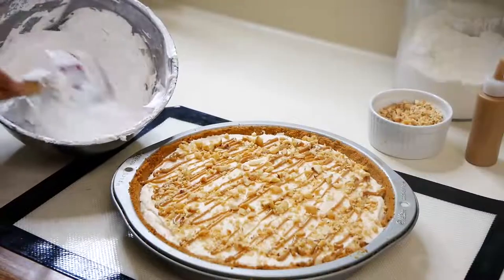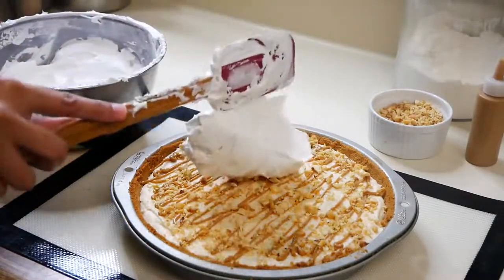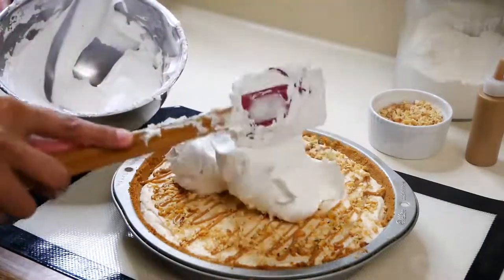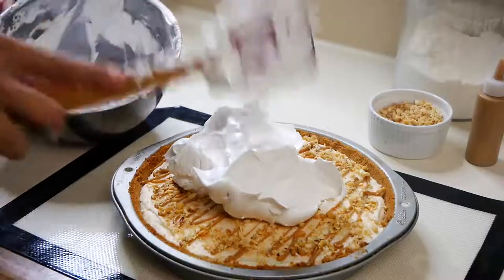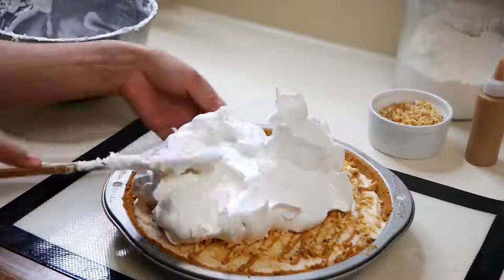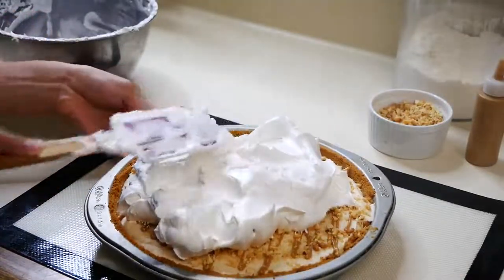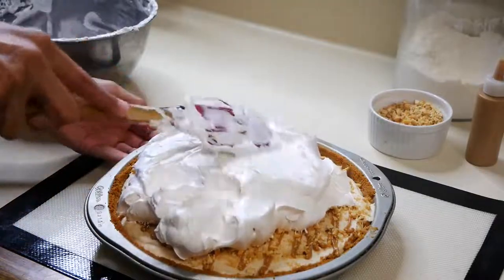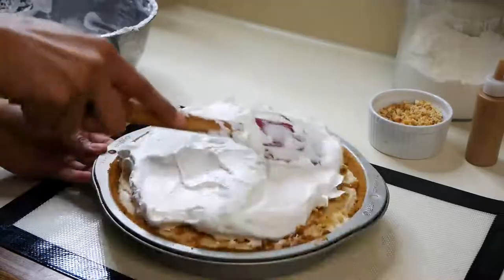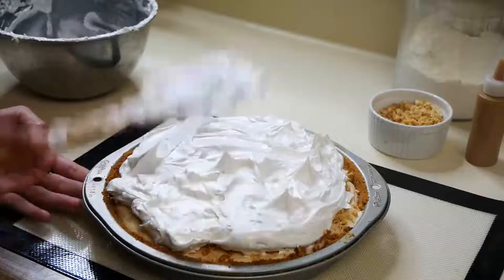Once you take your pie out of the fridge, you can start piling up that marshmallow fluff. I'm just going to start smoothing it onto the pie and spreading it around. I'm not going to cover the entire pie with it, just because I want the edge of the pie to peek through. Then I'm just going to start creating these spikes on top so that I have some height on the pie.